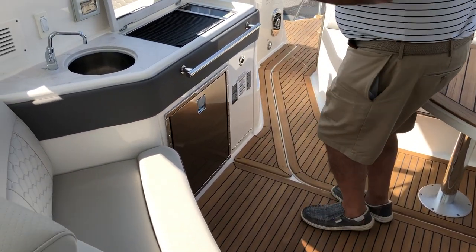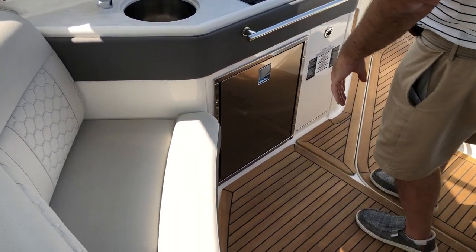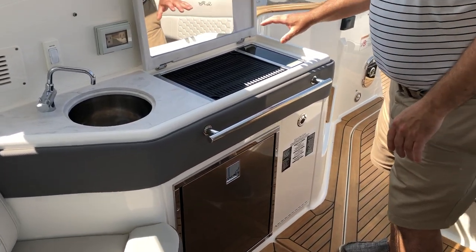Nice wet bar, cockpit refrigerator, and Kenyon electric grill.